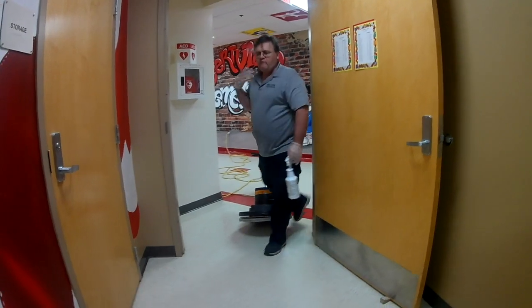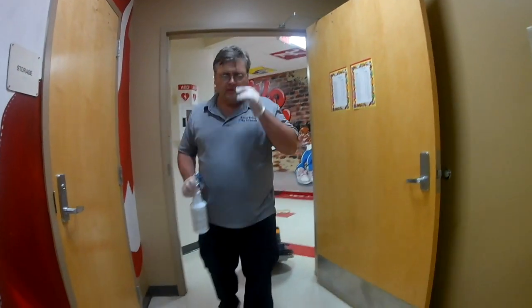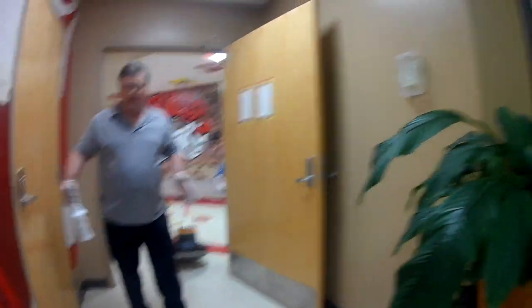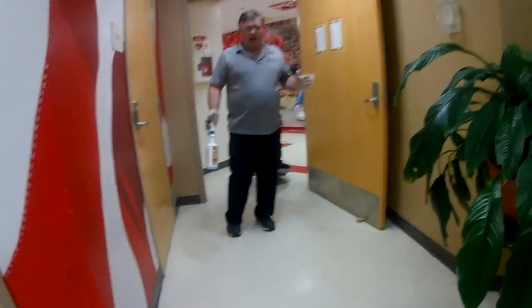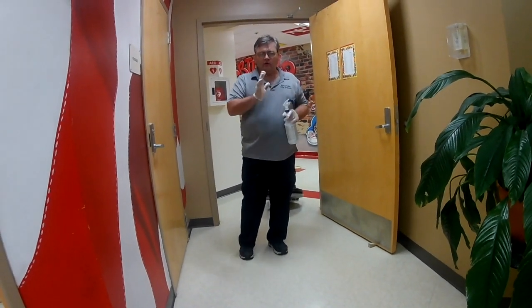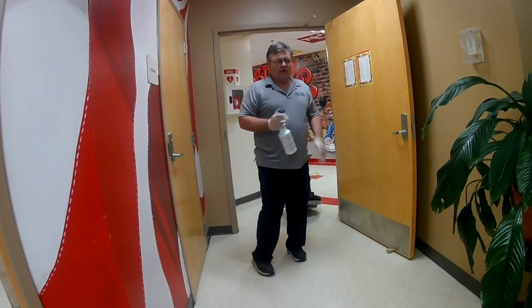When you're buffing a small area like this office, there's a lot of back and forward motion and turning because you just have to work in these tight areas. But when we get out in the hall, I'm going to show you how it's a little bit easier to get rows going and buff a larger area at a time.